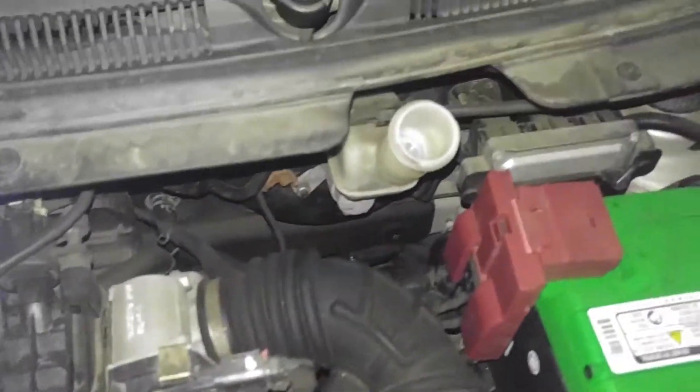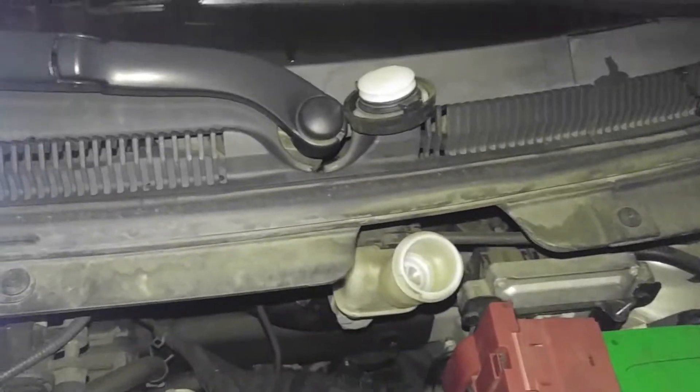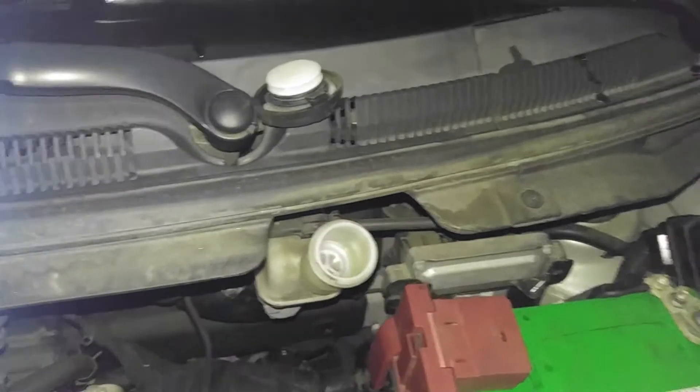Chevy Spark, doing the front brakes, driver side of the engine. Remove the cover off your reservoir for your brake fluid. First thing to do: